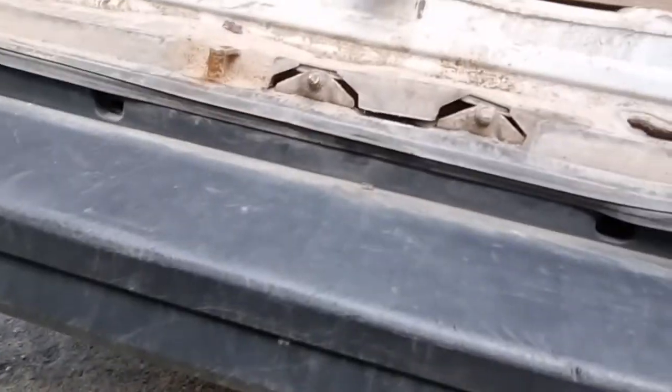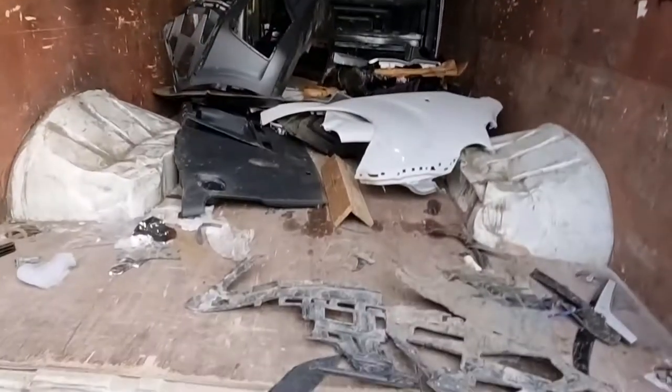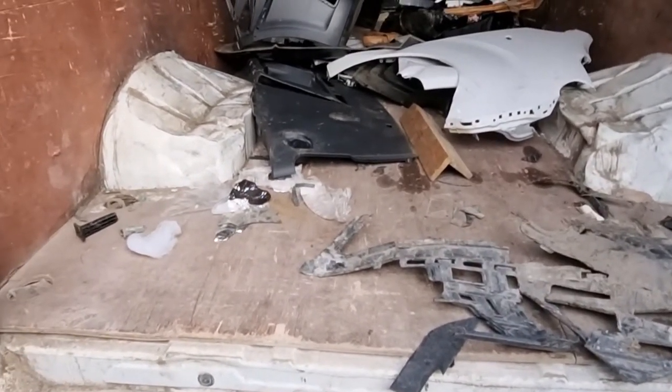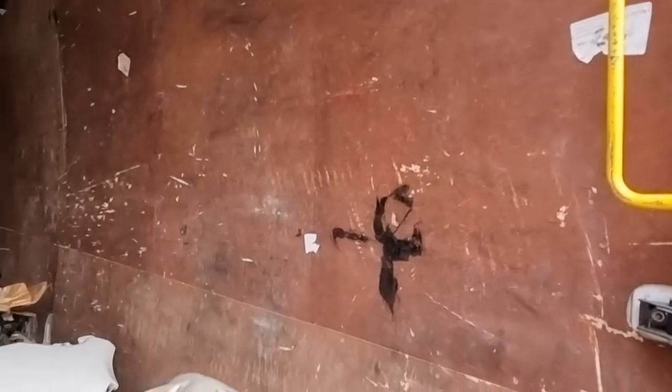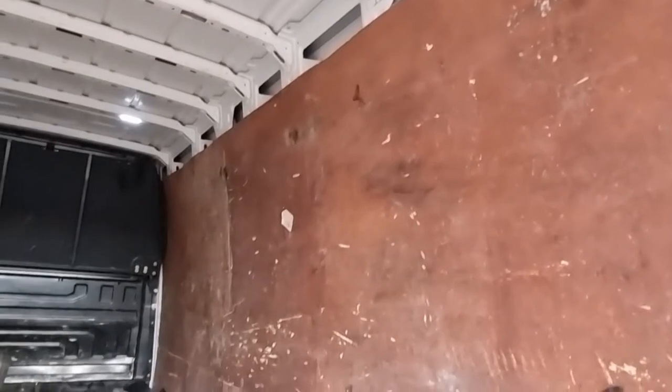That will need to be replaced. Inside the van it's chock-a-block full of rubbish — this is exactly how it came to us, all the bits and pieces. The ply lining isn't in great shape; I haven't really had a good look at that yet, but it may or may not be able to be saved. It's going to be covered anyway, but looking at it, it probably will be replaced.